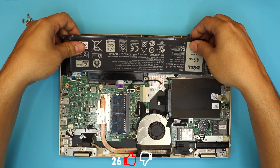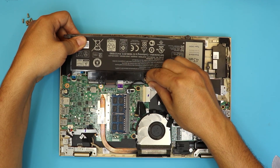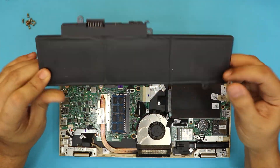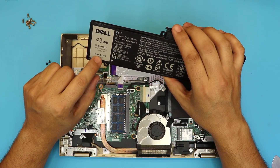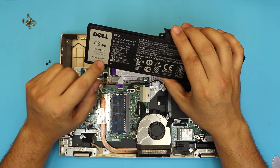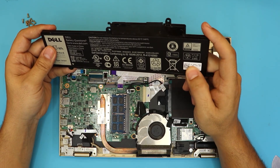Once the screws are removed, you can just pick up the battery from the front end and pull it towards yourself slowly. Oh, and I forgot — this cable is a hard drive cable. You have to untangle that from the plastic right there. And there you go, that's your battery — the battery model is right on top.